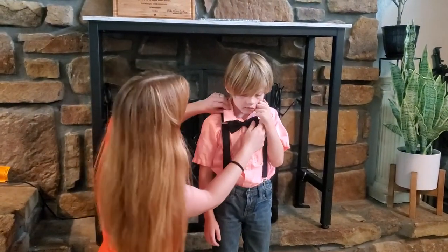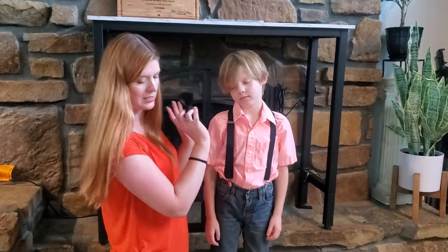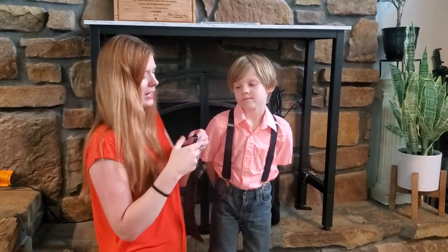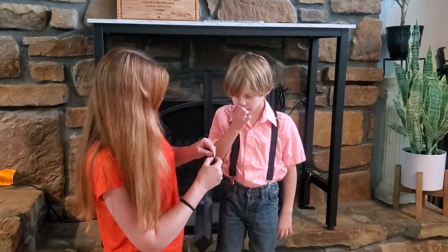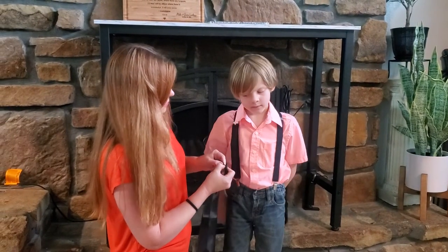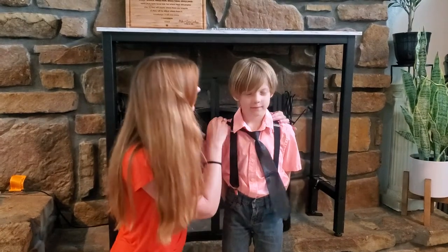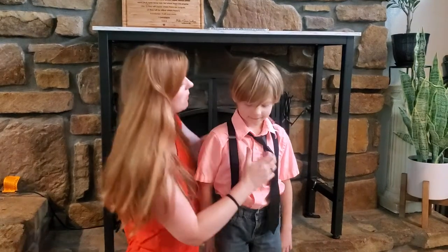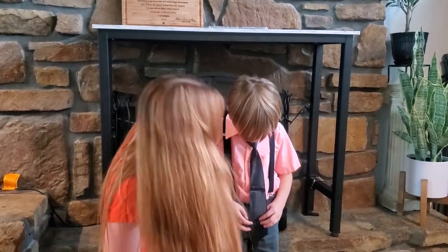In addition to the bow tie, which is easy to take off and put on, it also comes with a regular tie, which is also adjustable. This has a little button you push on it, just like so. Then you put your little tie on and it just clips right on like that. Super, super cute.